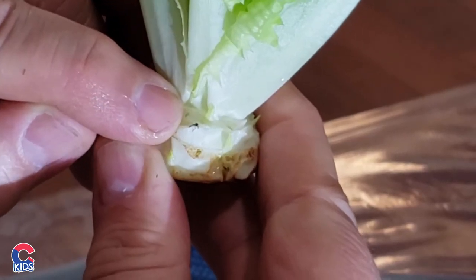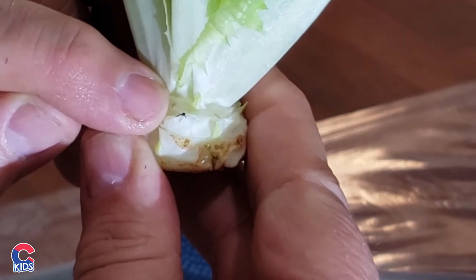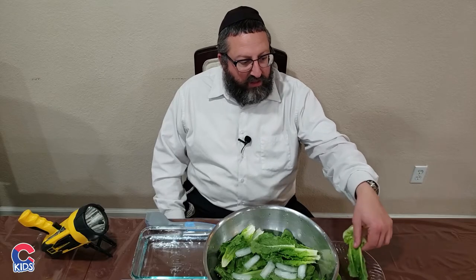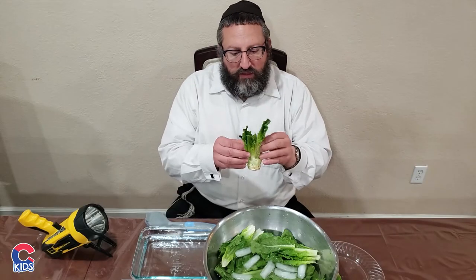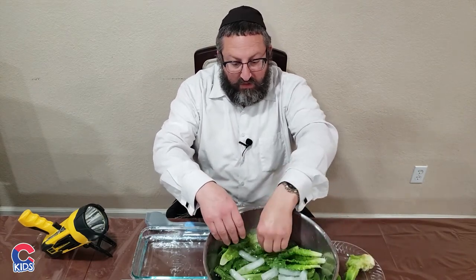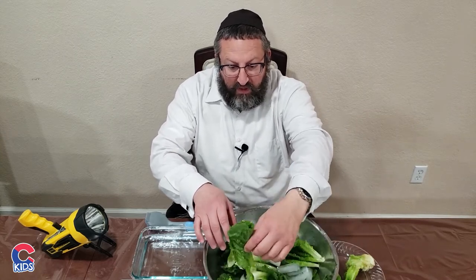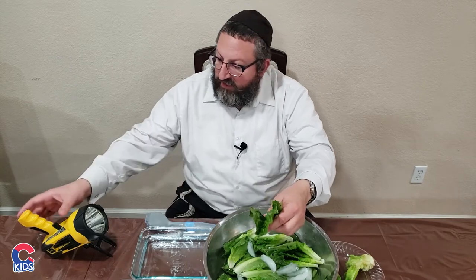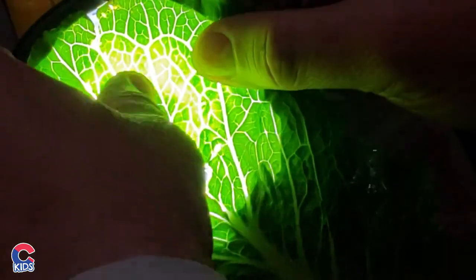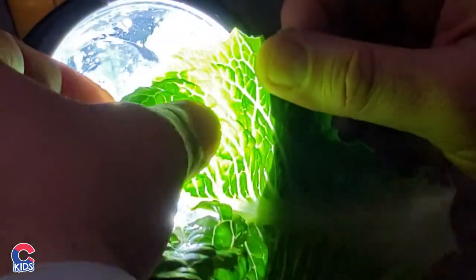Here is a demonstration of a bug found right at the bottom of a head of romaine lettuce — where my finger is pointing, right next to a black bug. We take the romaine lettuce, we take the leaves, and soak them in cold salt water. We then take out the leaf and check it against the light. We are looking for white, green, brown, and black spots, which will show us if there is a bug present.